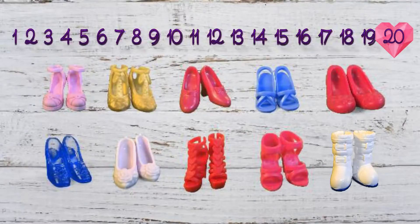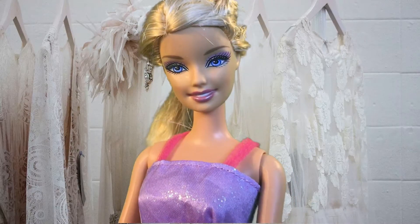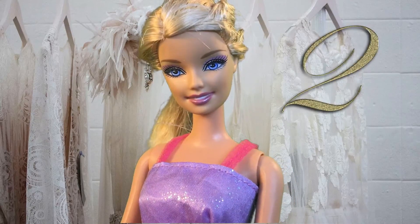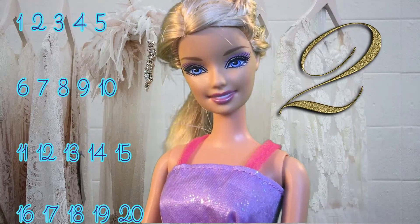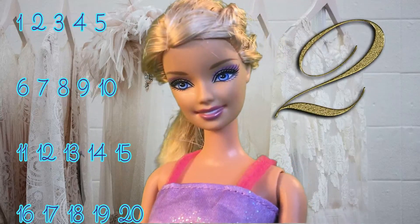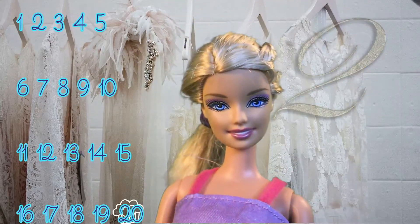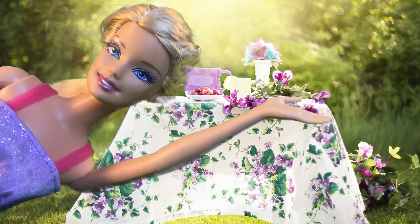Wow, this is wonderful! Skip counting by two is easy and so fun when you're counting shoes. Let's count one more time: two, four, six, eight, ten, twelve, fourteen, sixteen, eighteen, twenty! So fun!